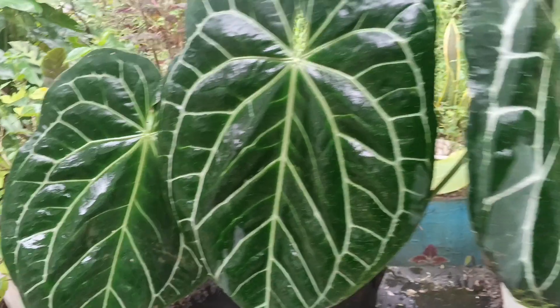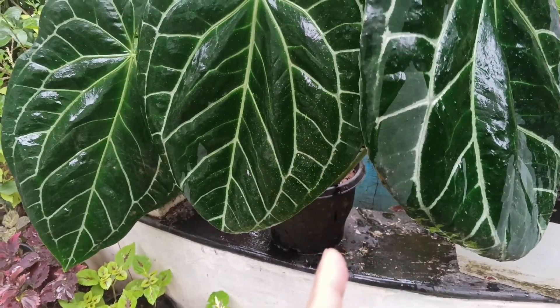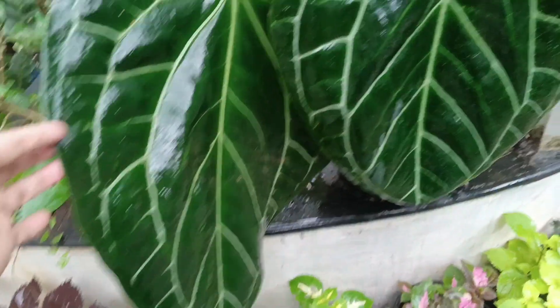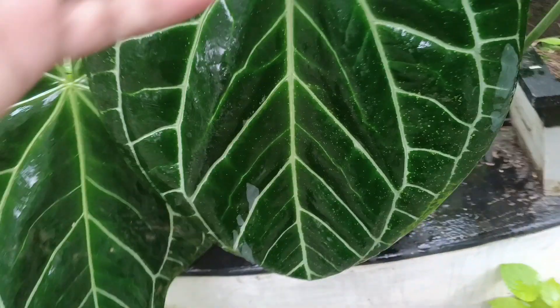This is the potting mix. This is the video of the elephant ear plant. Subscribe to our channel.